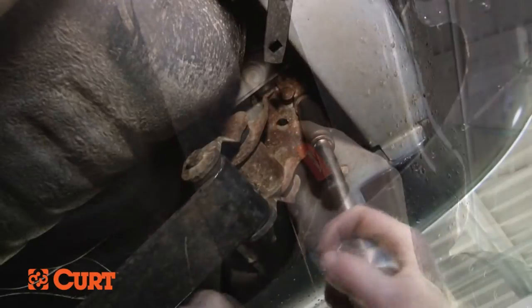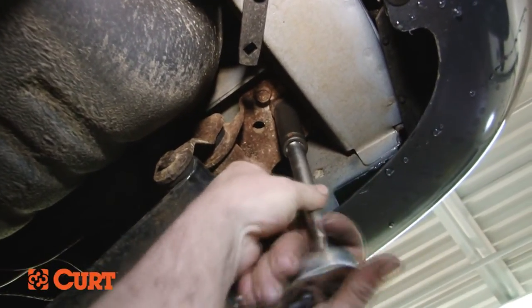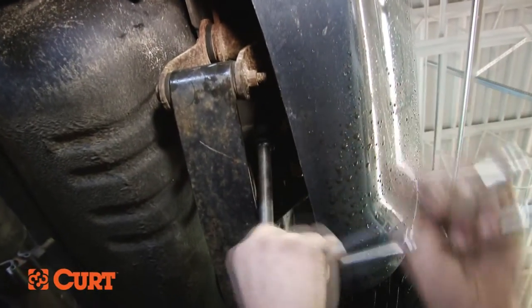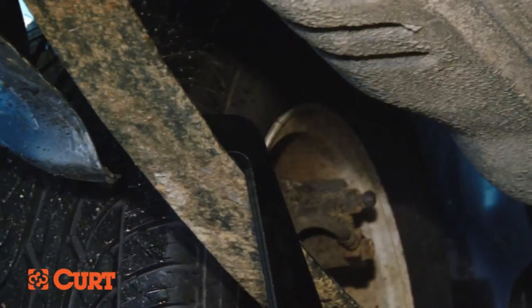Once you've removed all four fasteners, repeat this process on the driver's side. You are now ready to attach the hitch to the frame.